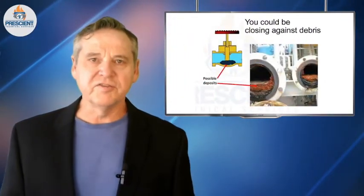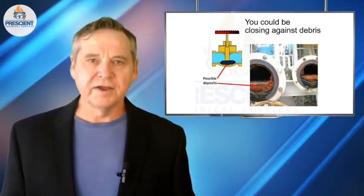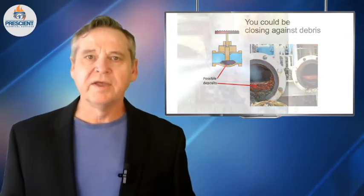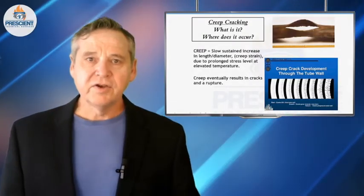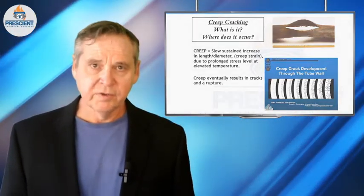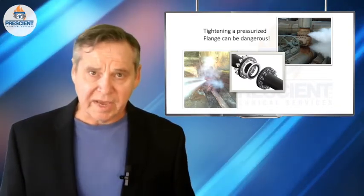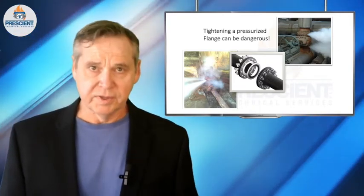Sometimes this makes valves seize in position. Sometimes the stems are no longer operable — they're bent, they're corroded, packings have seized. Sometimes when you're trying to close, you're closing against debris. There's a thought that if you use a big pipe wrench or bang on it with a hammer, that might help. That's never the solution. You especially have to be careful when things are pressurized. There's a phenomenon in metallurgy called creep, which happens below yield strength at high temperatures. Valves have literally come apart when people tried to force them. Fasteners are corroded and can break. Saying something like that could kill you is not a stretch.